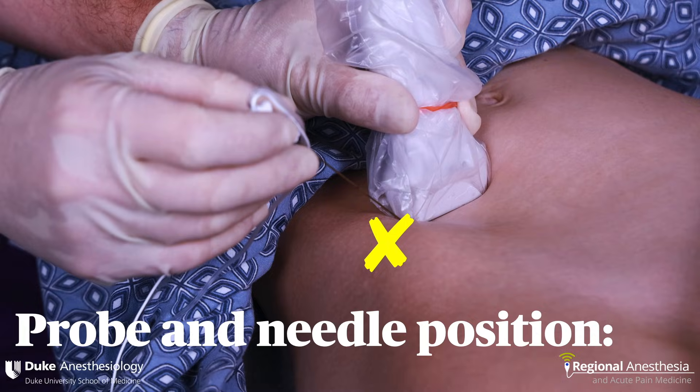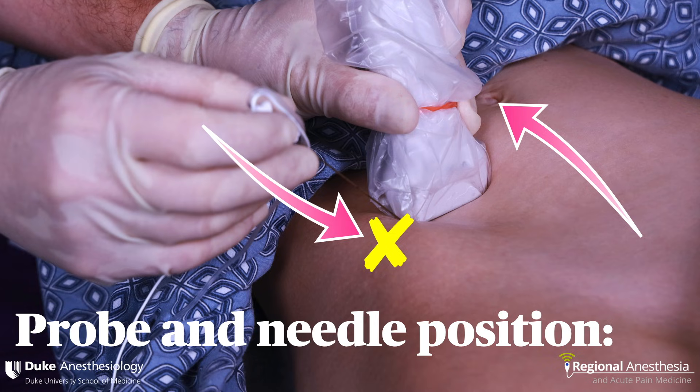A linear probe is placed on the lower abdomen immediately medial to the anterior superior iliac spine. In order to get the best view of the nerves, vessels, and muscular planes, the probe is rotated slightly so it's parallel to a line connecting the ASIS with the umbilicus. This is a fairly shallow and simple block, and the needle can be advanced in-plane from either the lateral or medial side, or brought down out-of-plane into the correct fascial plane.